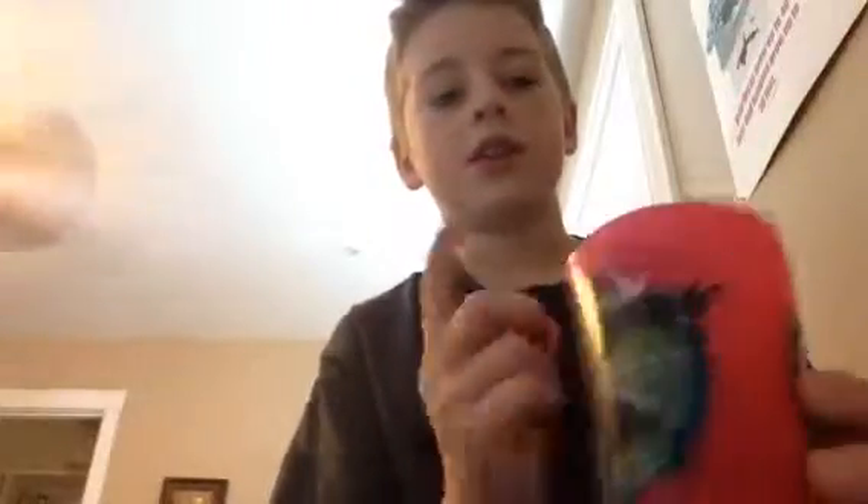Hello everybody. Today I'm going to be taking a quarter and putting it through this cup. And at the end of this trick, I'm going to show you how to do it.